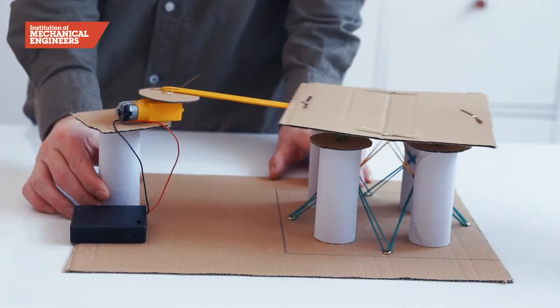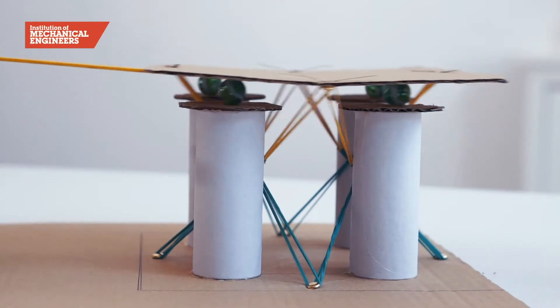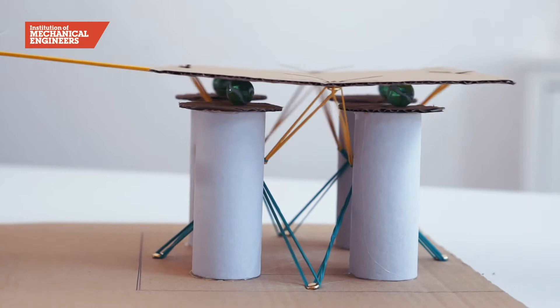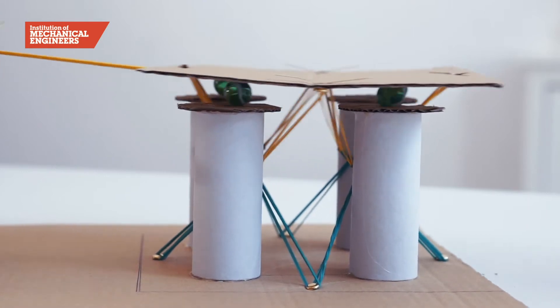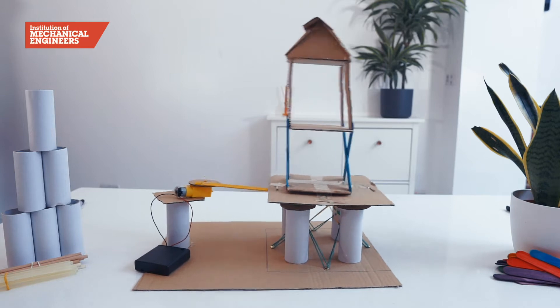For this project we are going to show you how to build a shake table, which can be used to simulate the motion caused by seismic waves during an earthquake. You can then use the shake table to test and develop your own designs for earthquake resistant structures.